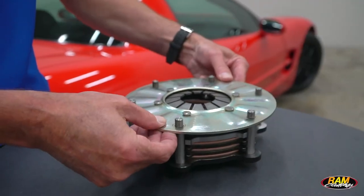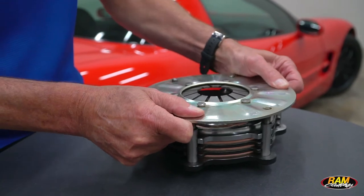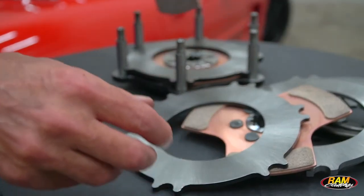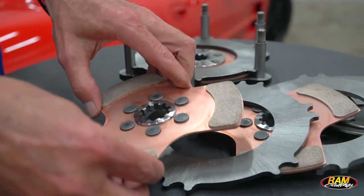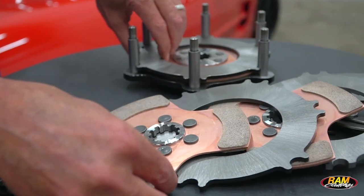Six and a quarter diameter is a full inch smaller than the competing seven and a quarter inch brands that are on the market. It uses a three paddle disc with a much thicker friction pad that's going to stand up to slippage better on take off, and it's going to last a whole lot longer through use.